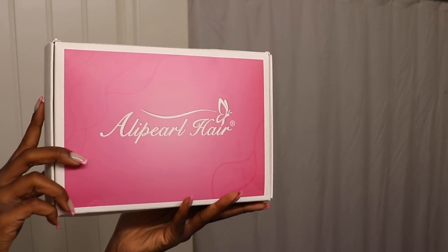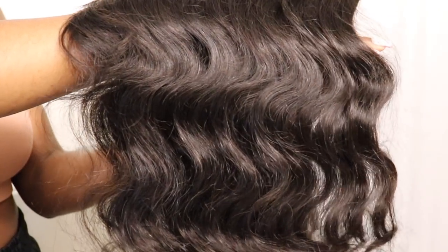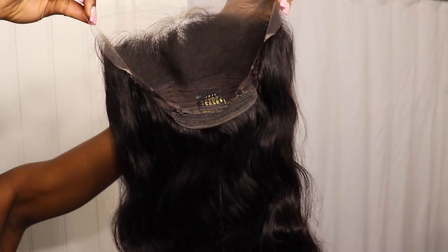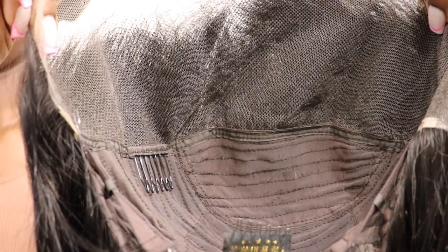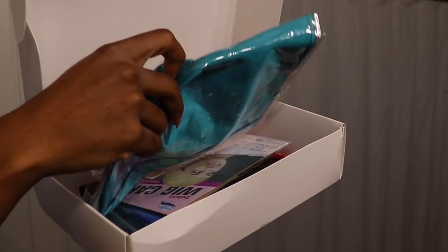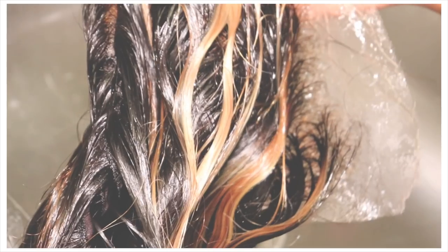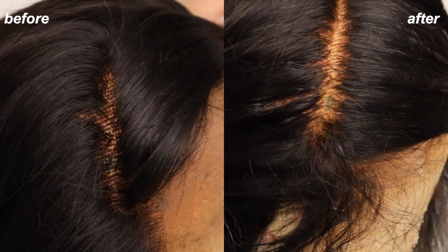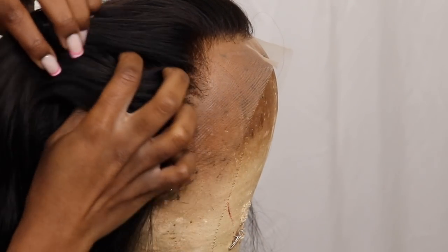This hair was provided to me by Ali Pearl Hair — this is their 13 by 4 HD laced body wave hair in 26 inches. I really miss doing these hair tutorials. These hair companies are paying attention to our complaints because I was complaining about the tiny parting spaces on frontals — I'm really able to get the full four inches on the sides now. The box came with a bunch of goodies, but this tutorial we're basically just going to be focusing on the highlights. I had to bleach the knots off camera, but it's going to be so much easier now to get the wig to look like scalp.